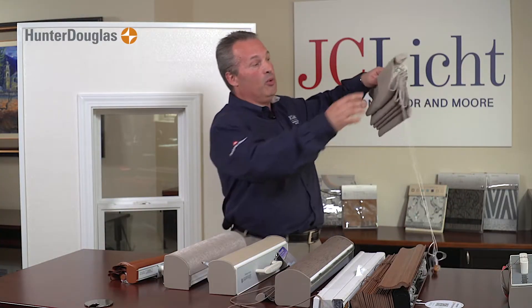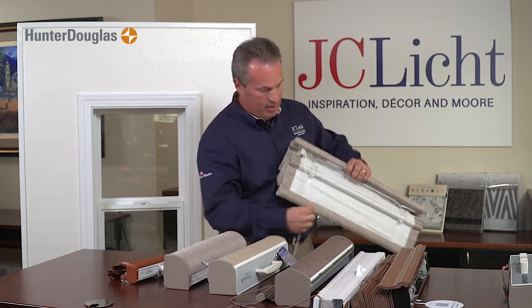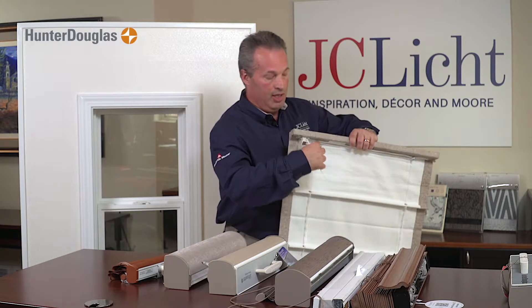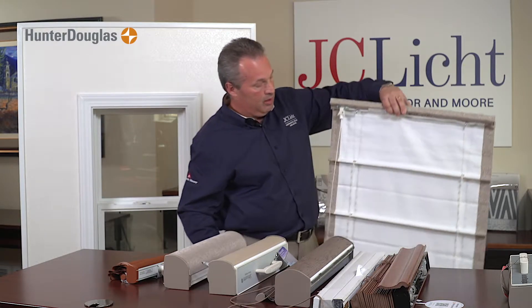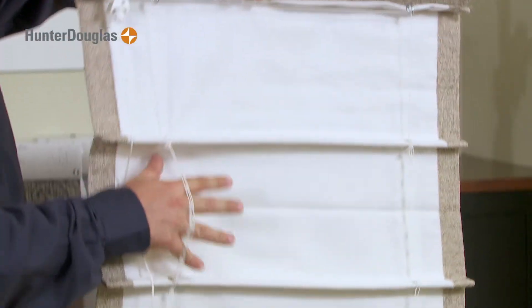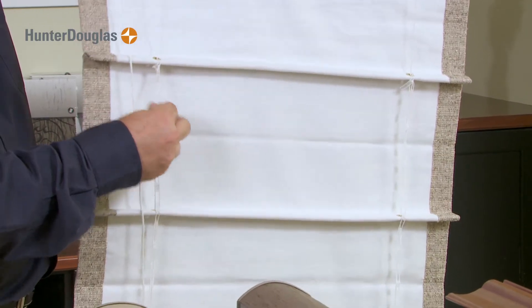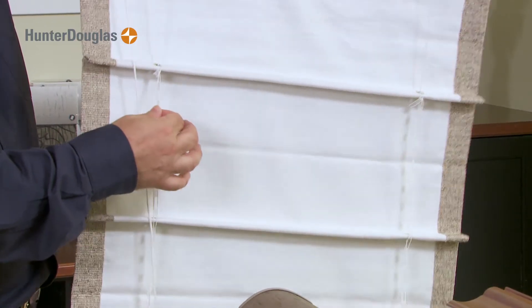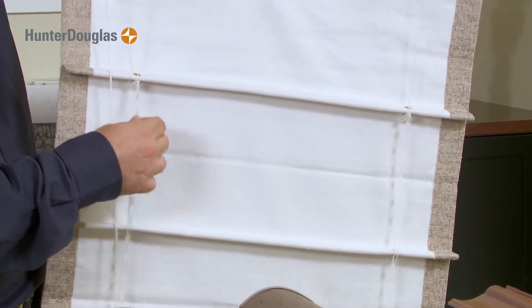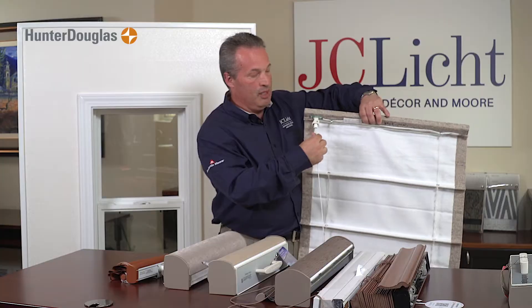Another thing that isn't always considered is the cord behind a shade. This custom Roman shade is made with cords in the back, and that could become a child hazard. You don't want to have anything more than eight inches behind the cord. This shade is made with what's called a shroud.